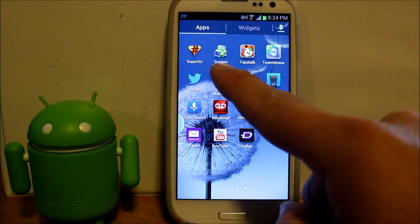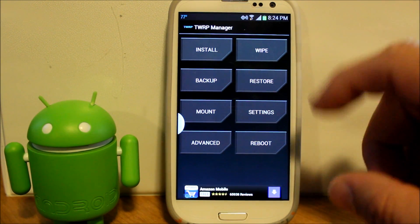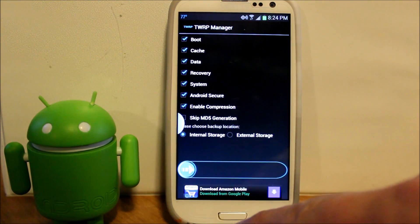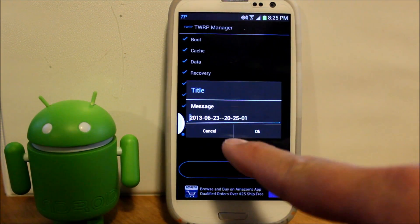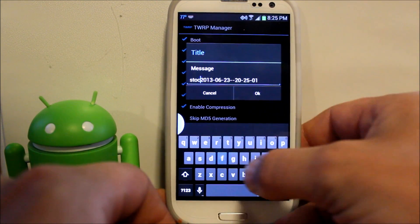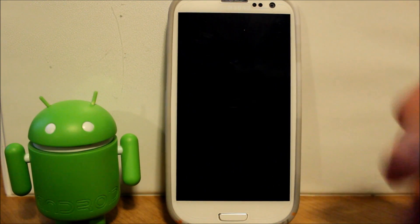Let's go to TWRP Manager — and there it is, looks just exactly like TWRP, pretty cool. What I want to do is make a backup first of what I'm running right now. We're going to check everything, it all looks good, skip MD5, keep it, and do this on internal storage. It asks what you want to name it, so we're going with the date, labeling it 'stock OTA' since it's the newest one.